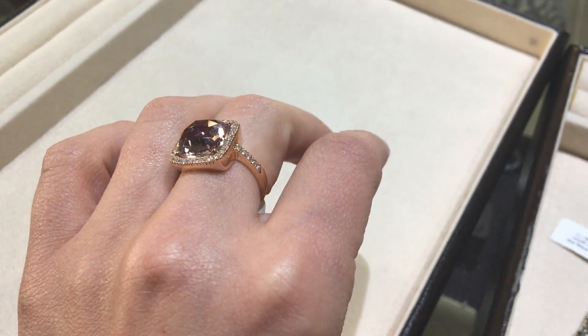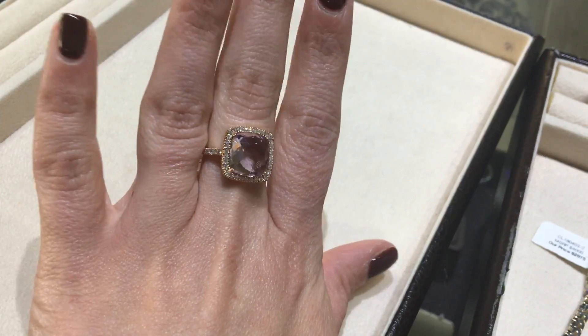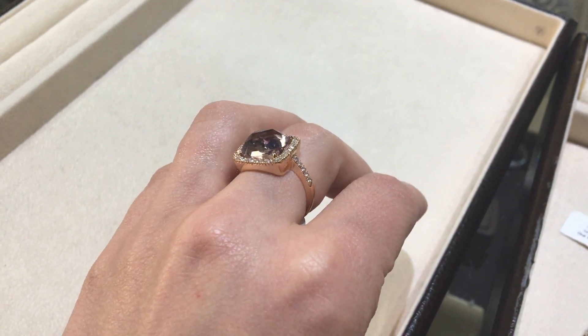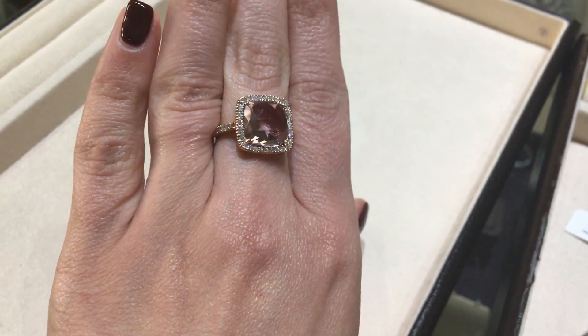Hi there, it's Ann with MJ Gable doing our piece for today. This is obviously a gemstone ring. We're looking at 14 carat rose gold. You have 0.40 carats of diamonds in a halo around the center stone and then down both sides of the shank.